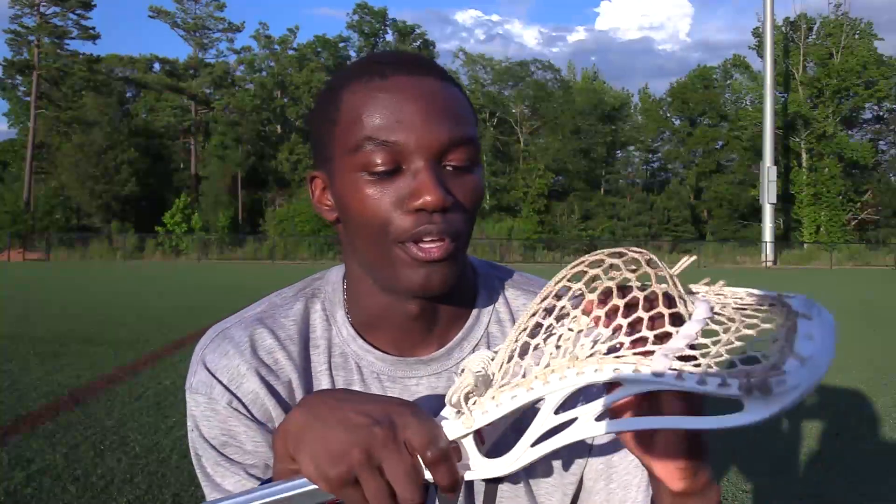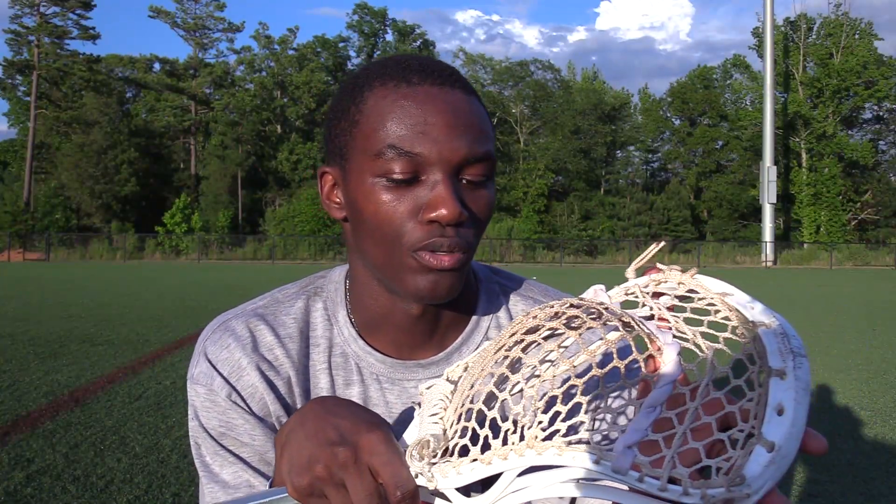I'm not sure if this will work with other meshes, but Stringer Shag GT Ultralight and East Coast Dyes ECM Hero Mesh will be pretty similar to this. So it's a pretty basic pocket — it is a mid-high pocket in such a wide head.